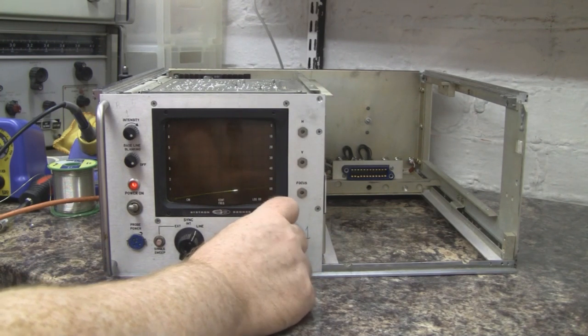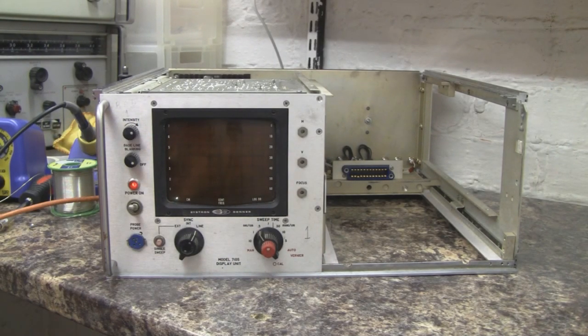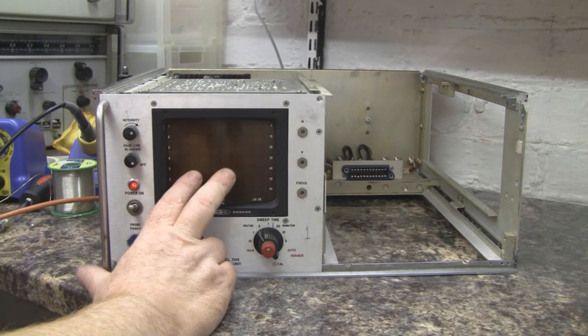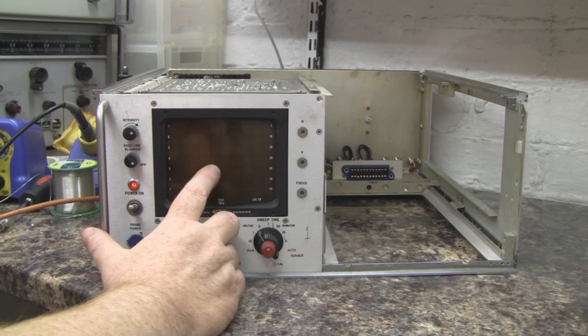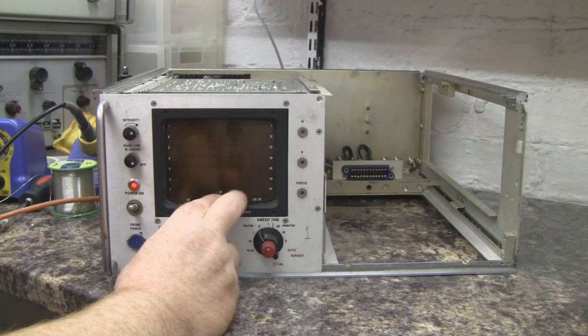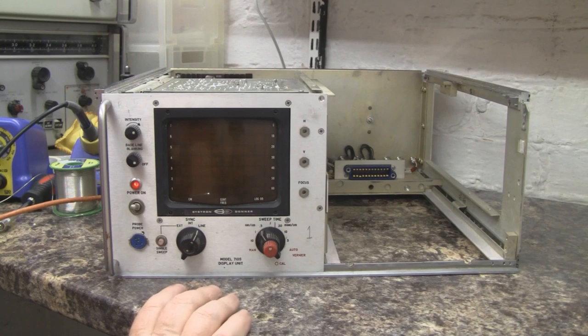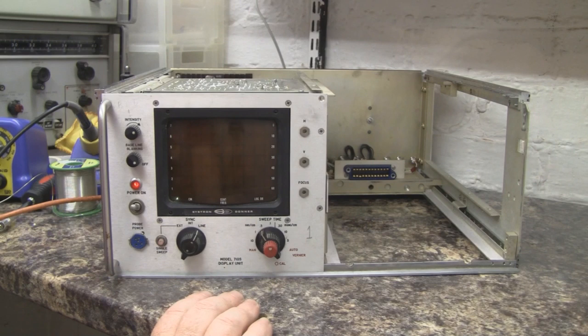We've got a trace — the tube is working! If I adjust the horizontal and vertical controls we can probably get it leveled out. With all tube monitors and TVs, the flyback transformer can go slightly out of sync and start making a buzzing sound, so that may be what's happening here. She's definitely not ready for the parts bin yet. I'm quite pleased with how that's turned out and there are no signs of smoke, which is always a good sign. I hope you enjoyed the video — if you did, please give it a thumbs up.